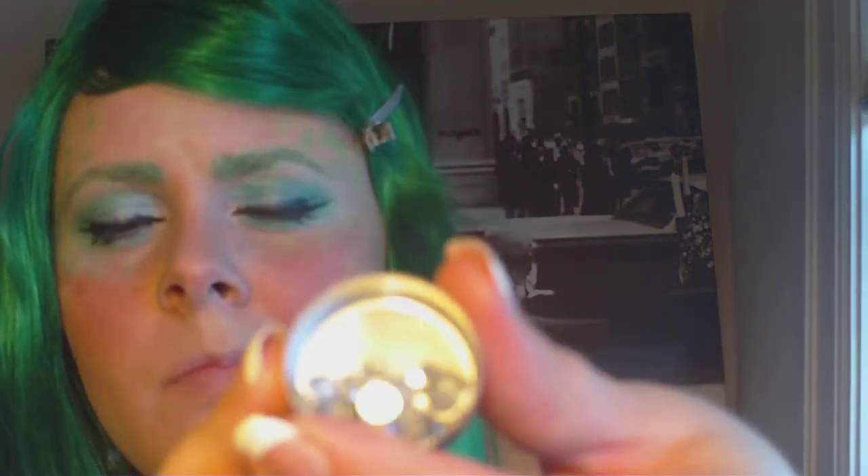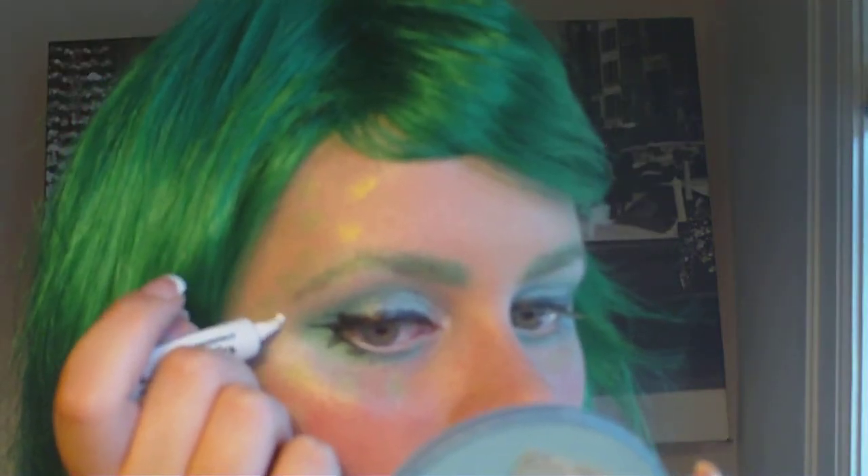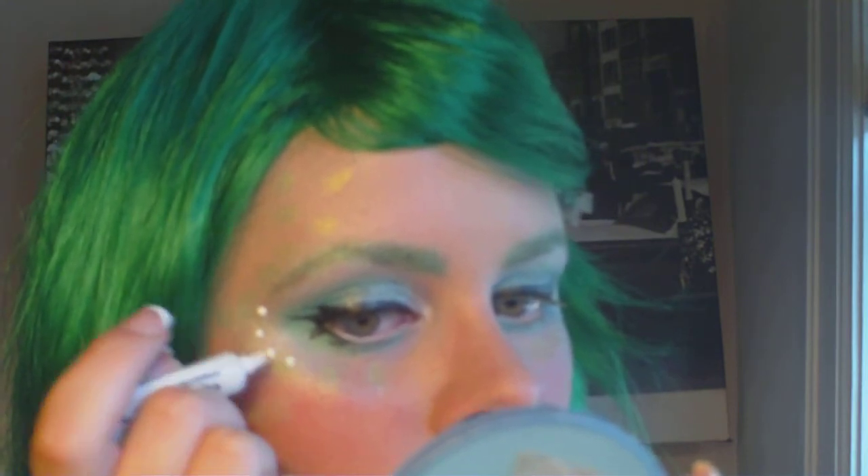To add to the scales, I'm using simple jewel rhinestones that I got at the craft store. You can apply those to your face using false eyelash glue — it's safe for your skin and comes off really easily.